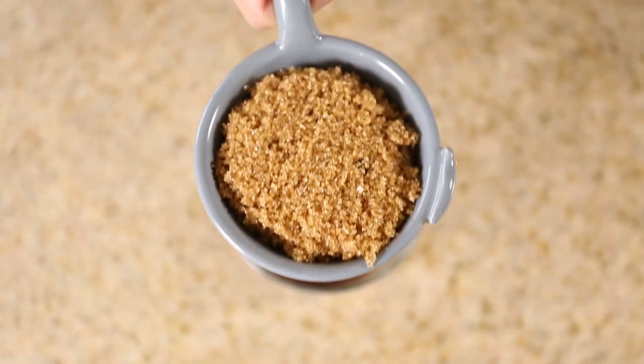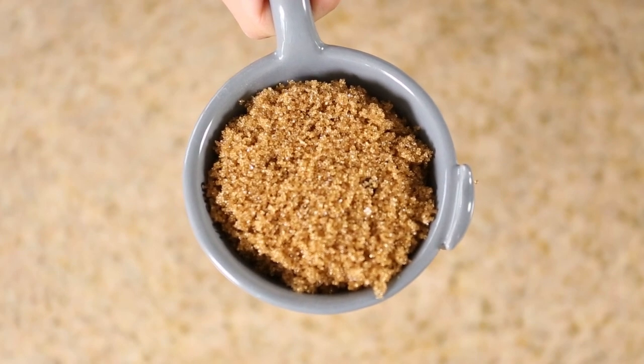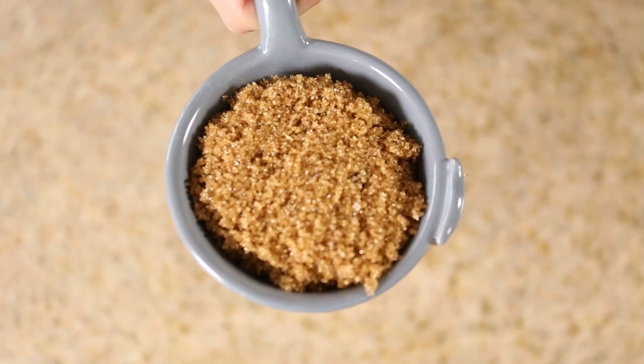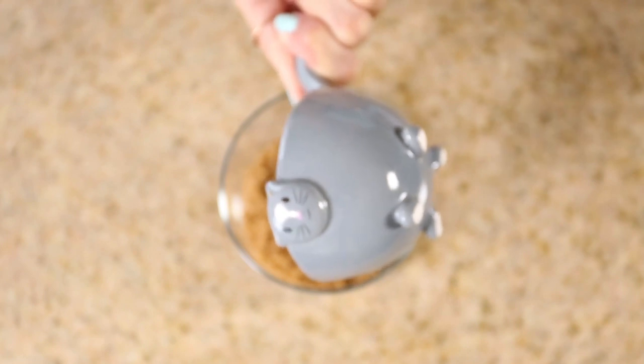Next you're gonna add one-fourth cup of brown sugar. Brown sugar is also a great exfoliant. Brown sugar is softer than granulated sugar or salt so it's best for sensitive skin. It also helps maintain healthy skin.